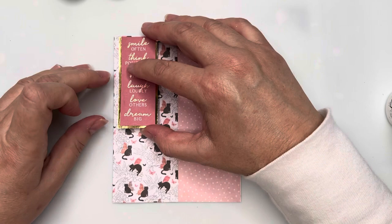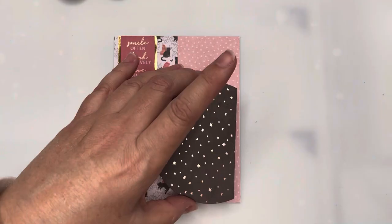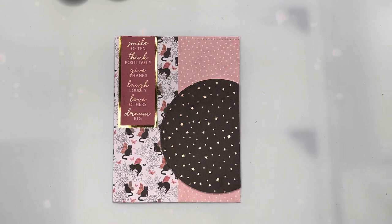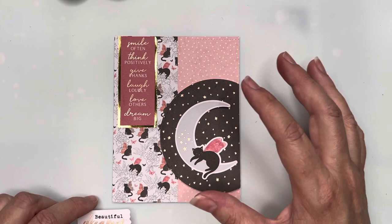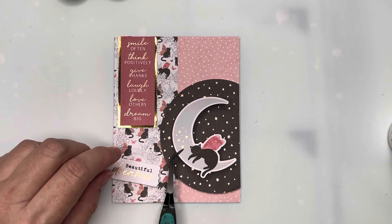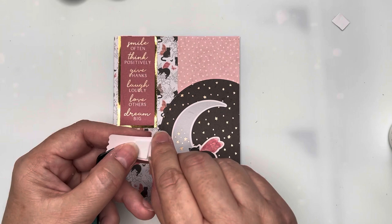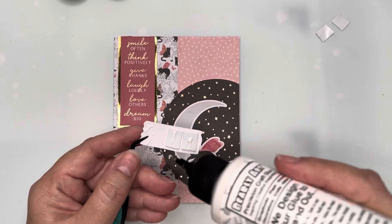I'll then glue the sentiment to the top left of the card front because the major decorative part is going onto the bottom right. There's the foam piece I prepared earlier. I've got my little kitty cat on the moon, which matches back to the pattern paper on the left. I'm not popping up the moon and cat because it's already raised on the starry black paper. I'm also adding a second sentiment that ties in really nicely with the one at the top.